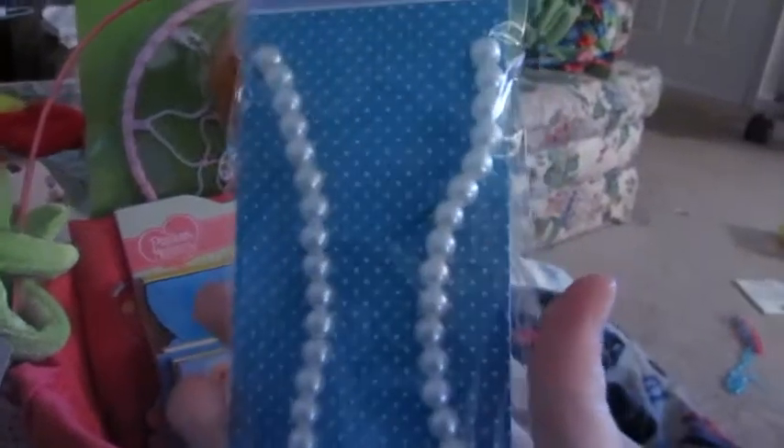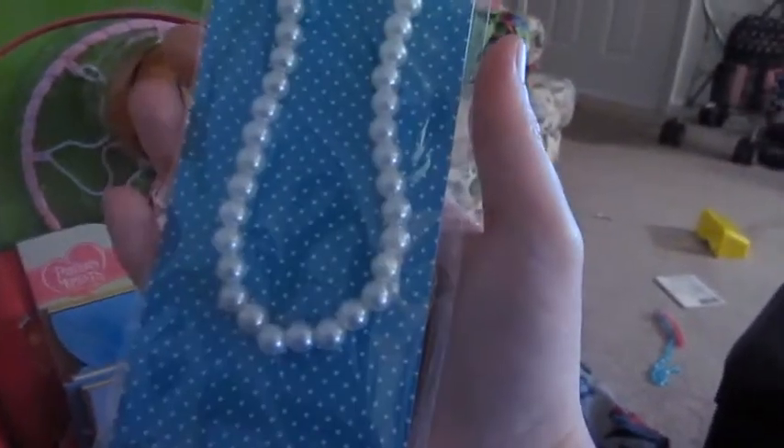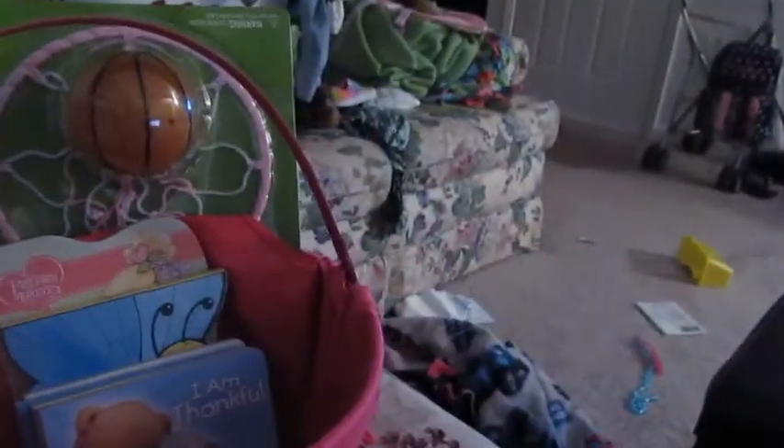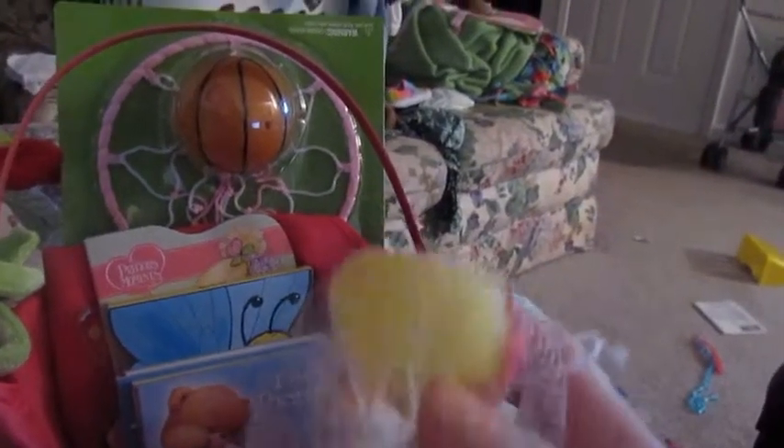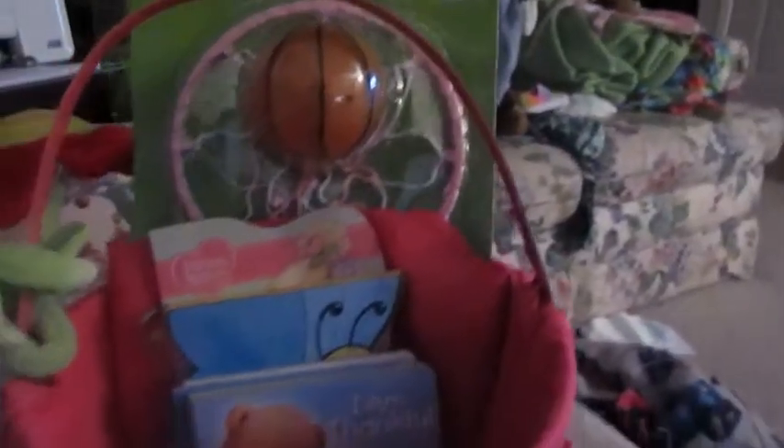A pack of four little princess note cards - those came from the Dollar Tree for a dollar. This little necklace came from Target for a dollar. This two-pack of little Easter egg ducks - those were from Target for a dollar. A little bracelet also from Target.